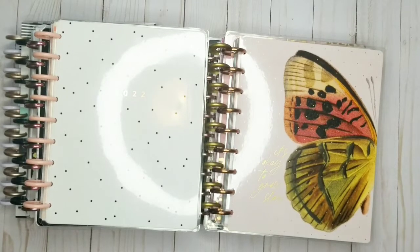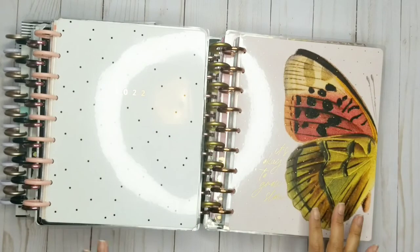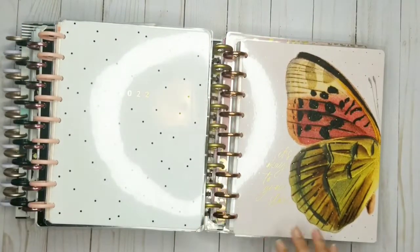Hi planner friends! Thanks for joining me today. This is Crystal with Sweet Light Plans. I am going to be doing my frankenplanning today. As you can see, I have a ton of different planners that I just love — I love each and every one of these babies.